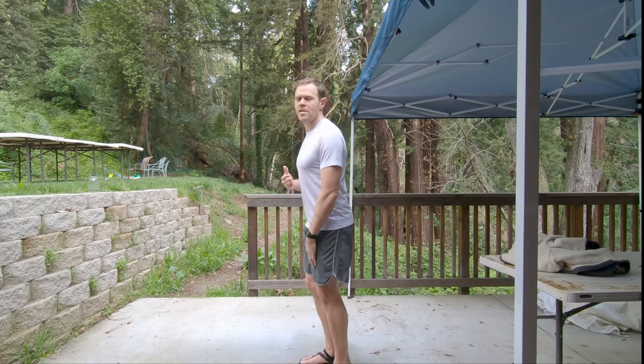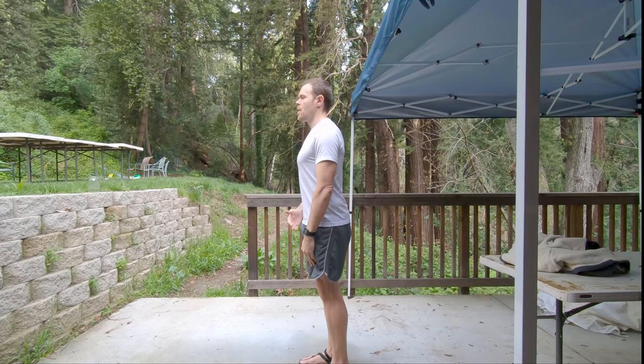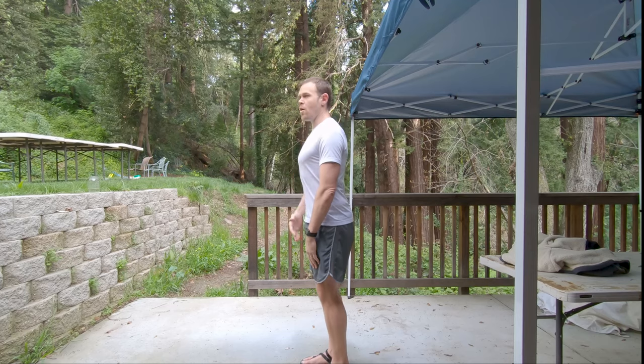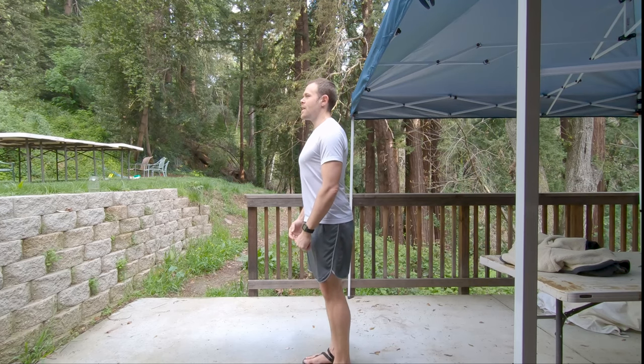The first thing we want to do is stand up straight. When I talk about standing up straight, we don't want to overdo it and we don't want to underdo it — we want to get to where we're tall and comfortable.